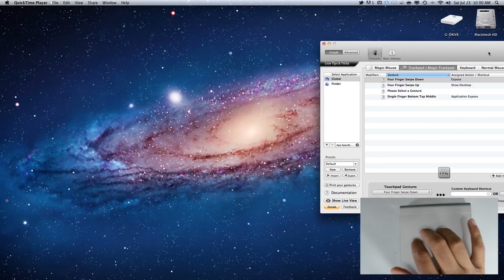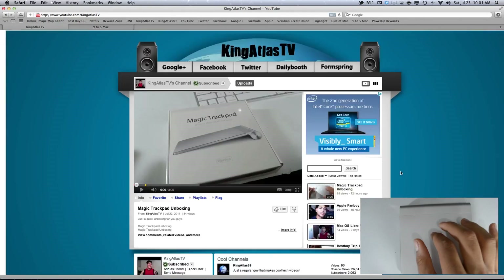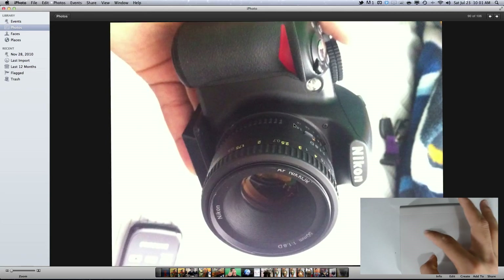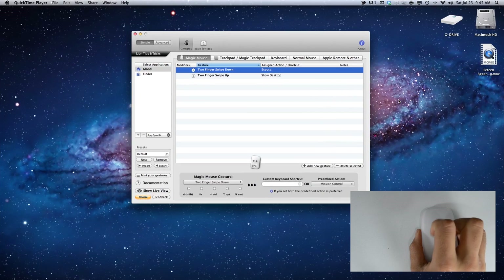Available gestures include three-finger grabbing with the trackpad, pinch to zoom, swiping through pages, activating Launchpad, rotating with two fingers, activating Mission Control, and showing the desktop. You can also set these on the Apple Magic Mouse by clicking the Magic Mouse tab and setting a custom gesture. Two customizations I set for mine are activating Mission Control and showing the desktop.